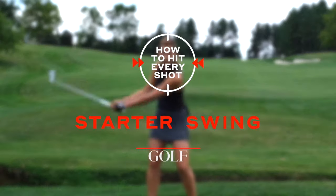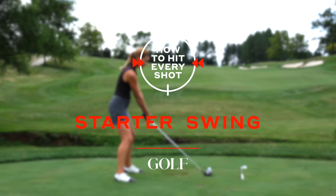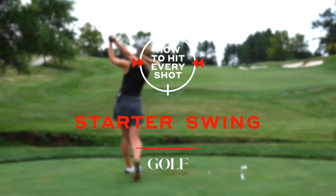If you want to learn or relearn a golf swing, I've got five simple steps to follow to help you build a starter swing with all the best fundamentals.